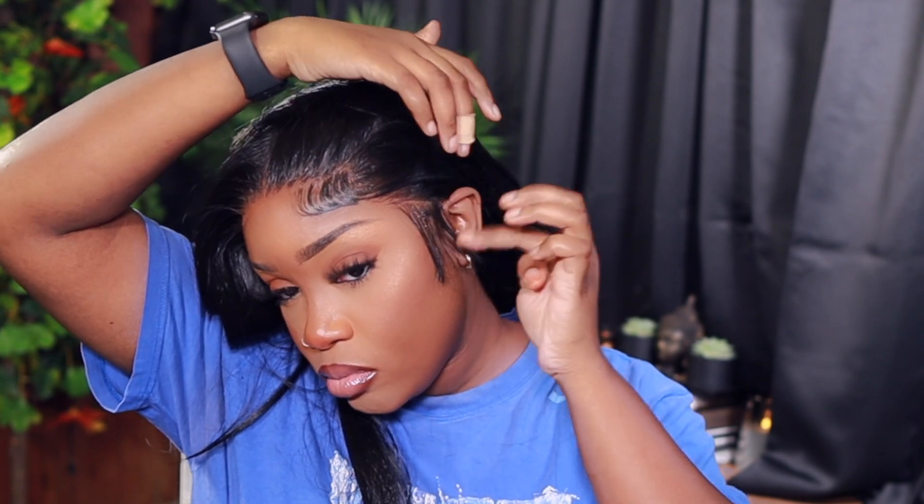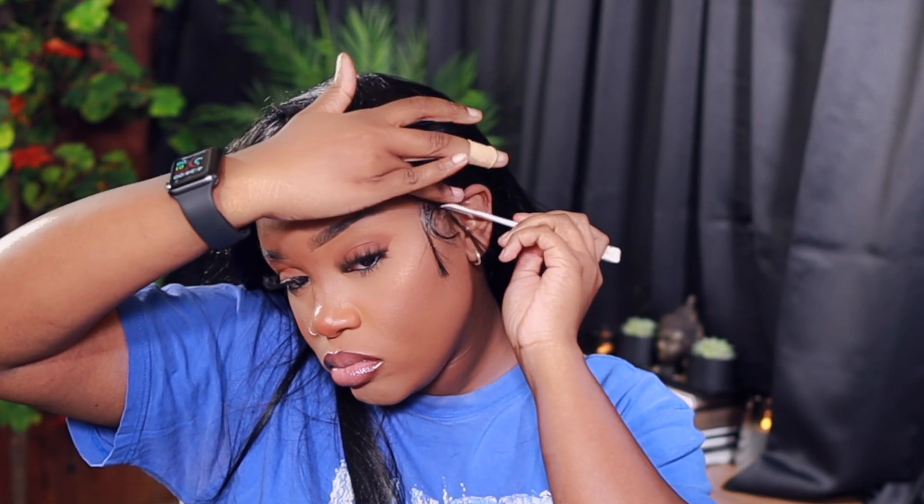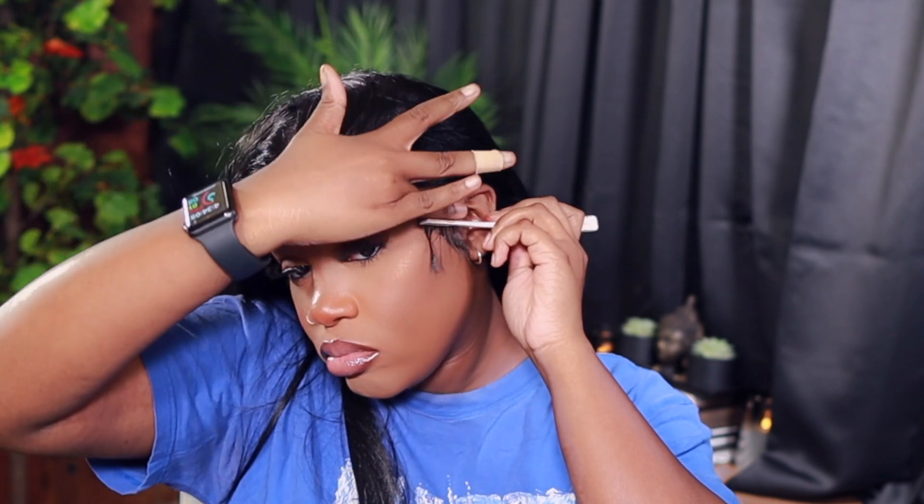When I part it, it just looks like this is my scalp — when they say 'what lace,' baby, they're not playing. Kiyari is one of my favorite wigs and this is the wig I would consistently purchase over and over again. I really want to go get some other colors because I already did it in 1B, so I should have come back with a different color.